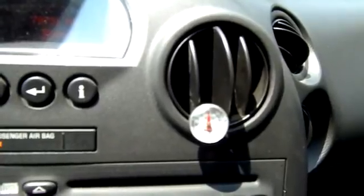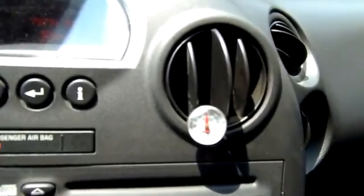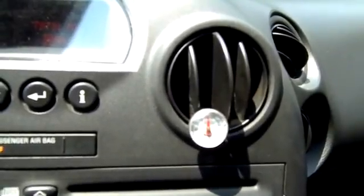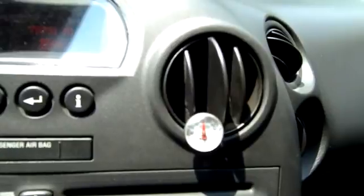What we're going to do is add about 12 ounces of refrigerant from a bulk tank. I'll show you how to do that and see what we come up with.